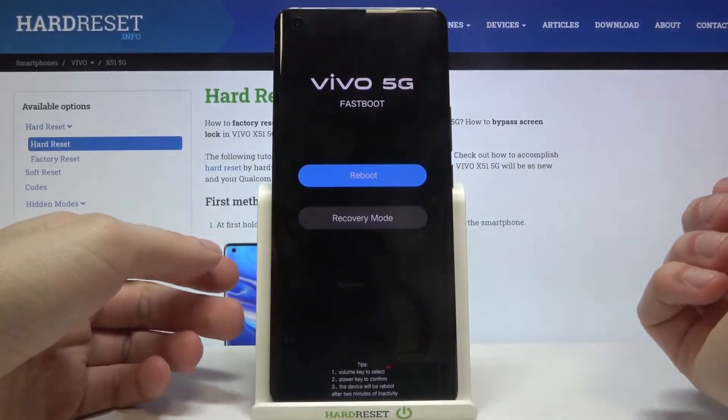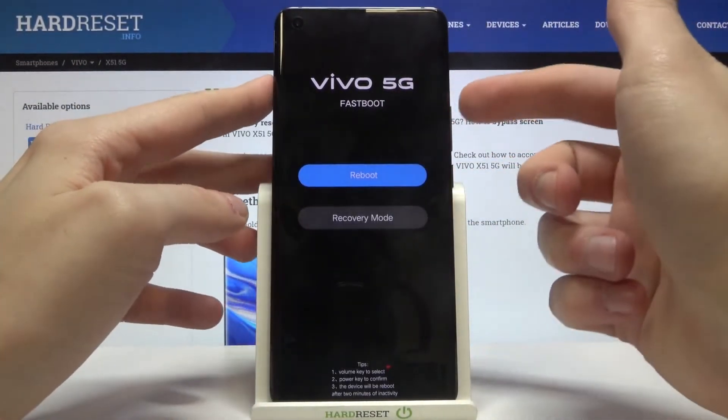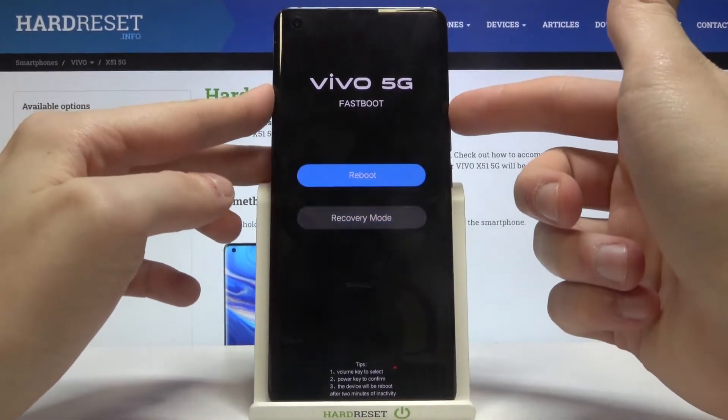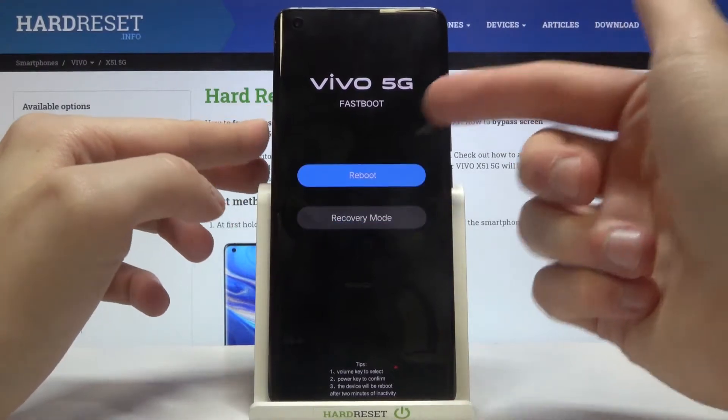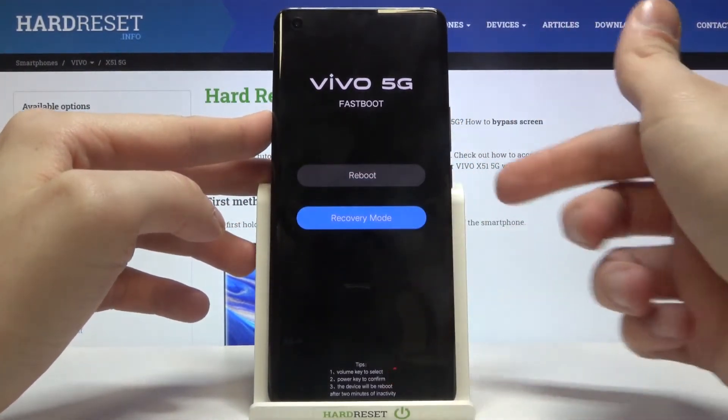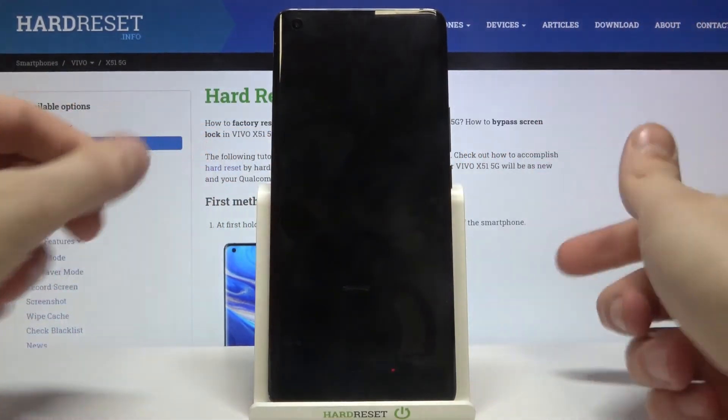You can use the volume up key to navigate in this mode. As you can see, there aren't very many options — only reboot and recovery mode. Use the power key to select reboot and your device will restart as usual.